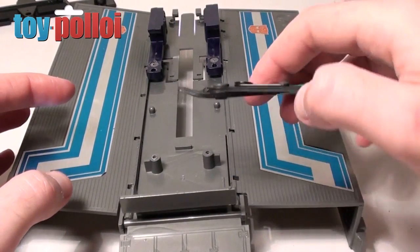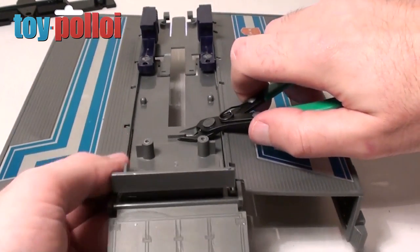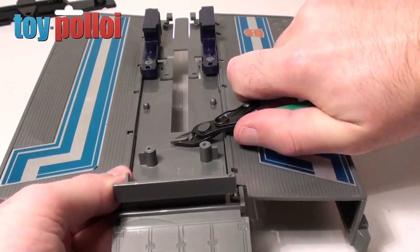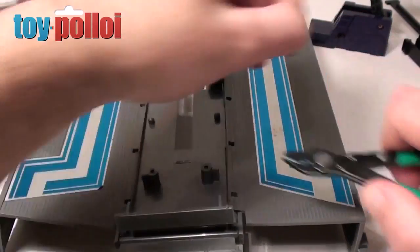I have a small pair of plastic cutters — you can buy these from most model shops — and I'm just going to use these to carefully nip this bit of plastic off. It should come off quite easily because normally the plastic is quite soft. And there you go — I can trim that away. It's that simple.